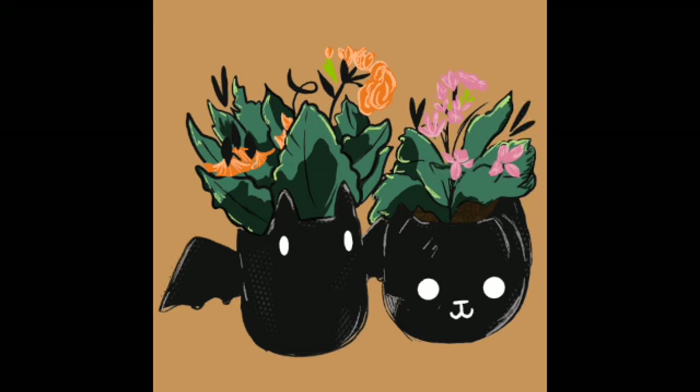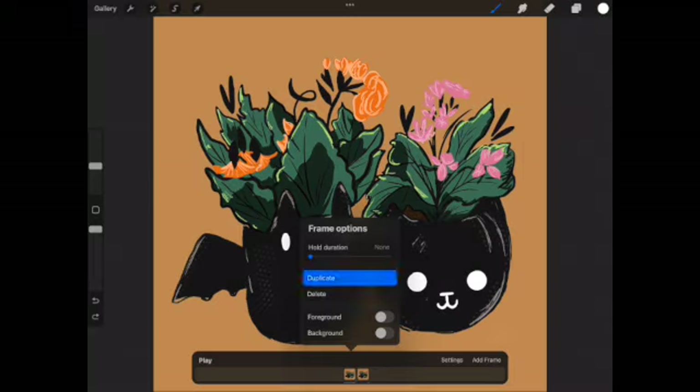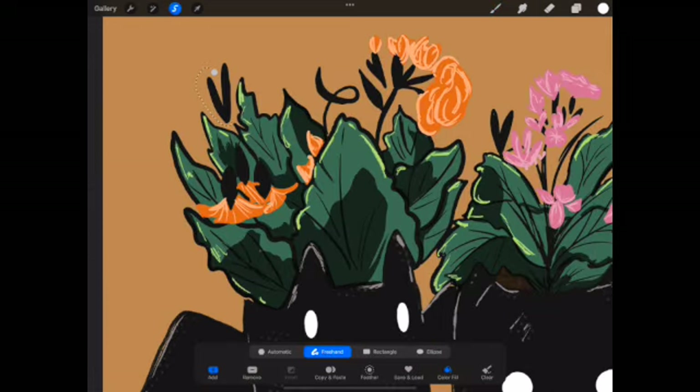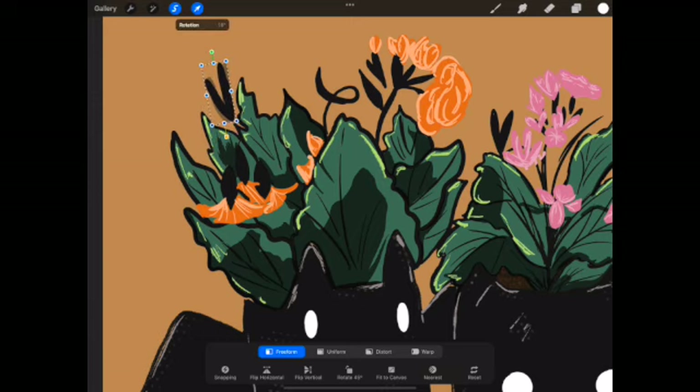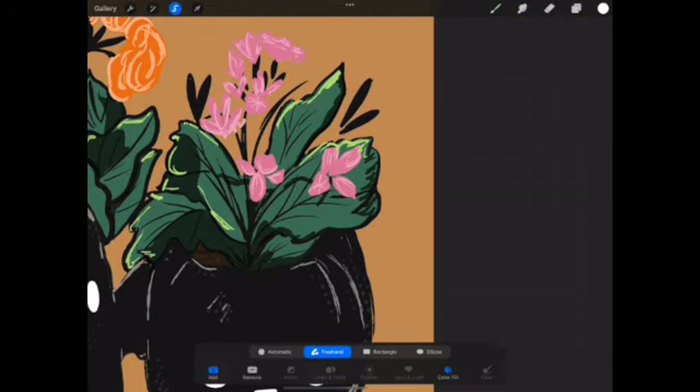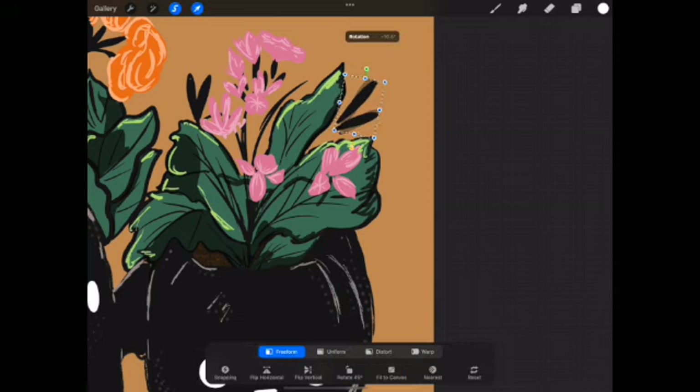Once I was done with the piece, I duplicated the project, smushed all the layers together by pinching them, and decided I wanted to make it move. Layers are apparently my biggest weakness because, again, I forgot to make sure I was working on the correct one, but I ended up getting some of the leaves to wiggle, and then I wanted stars. The first version wiggles like the leaves do, and the second version is more of a twinkle. I think I like the twinkle way better, but just the fact that I made something to mimic animation is so cool.